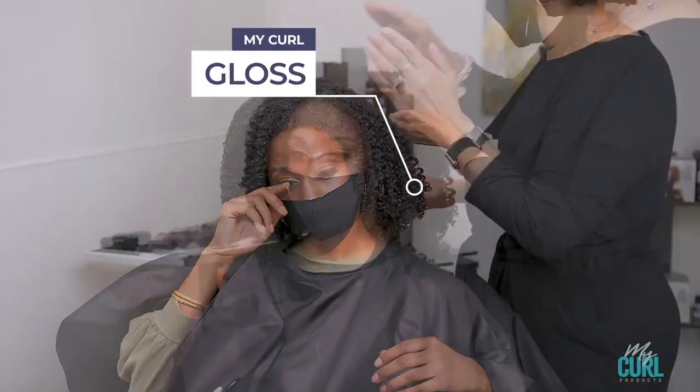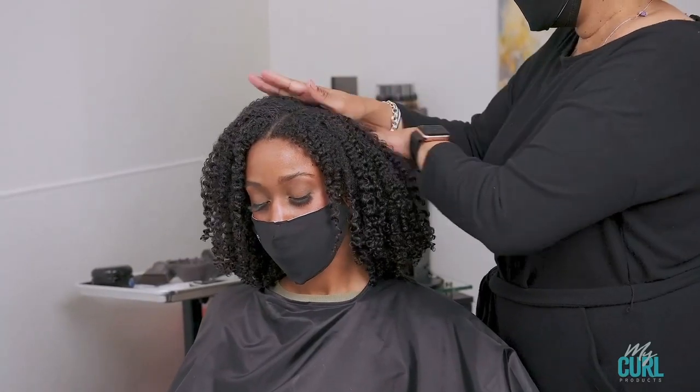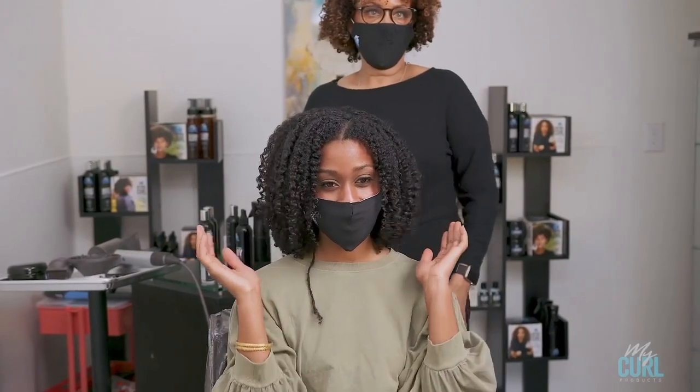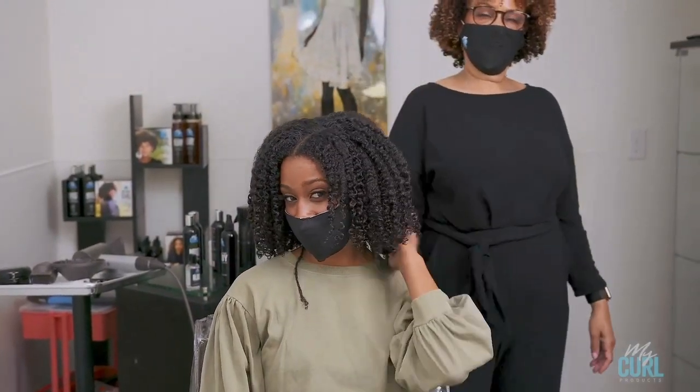Then you can finish with our Gloss for additional shine and our Body for additional hold.